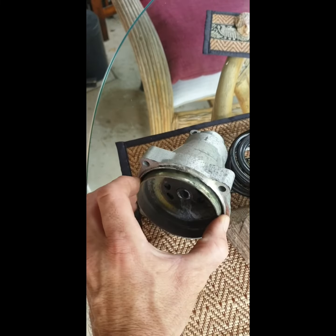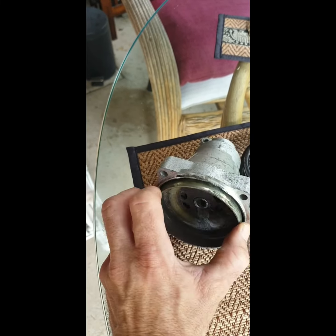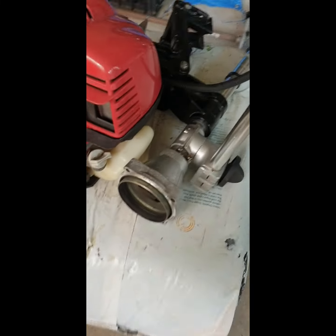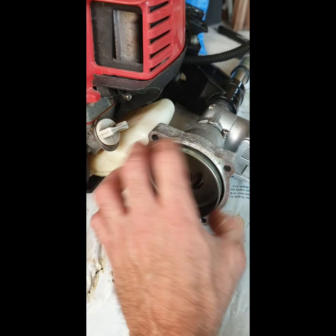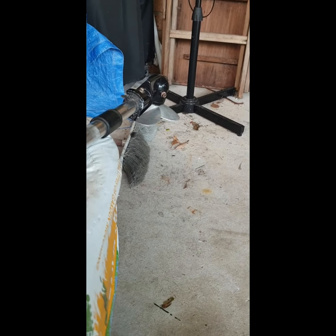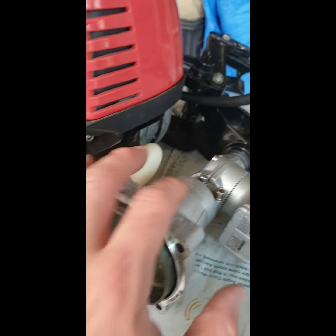So it turns out it's this thing. This just won't go any further than that — it's not got the other one over here. It just spins, and as you can see, it's spinning the prop down there. So that section's getting replaced and that should solve the problem.